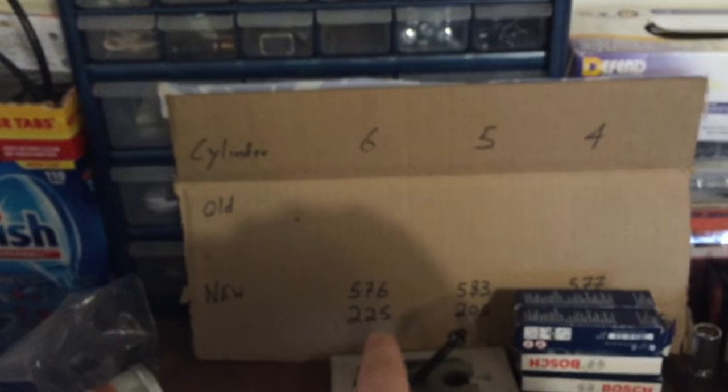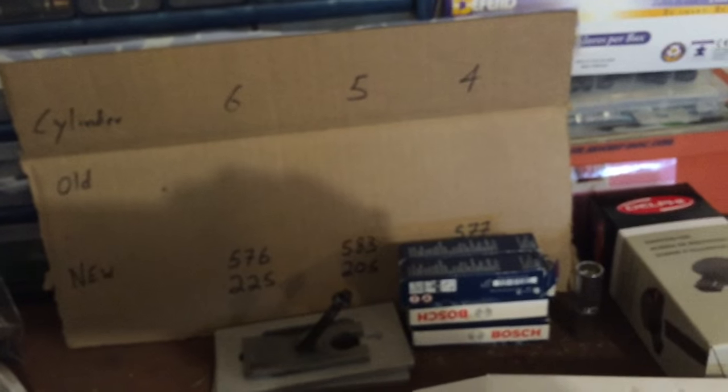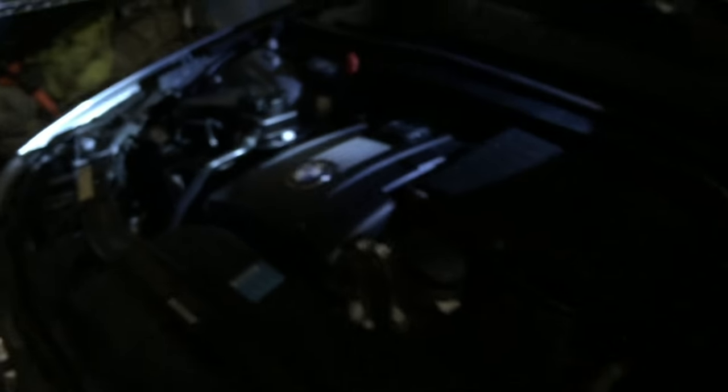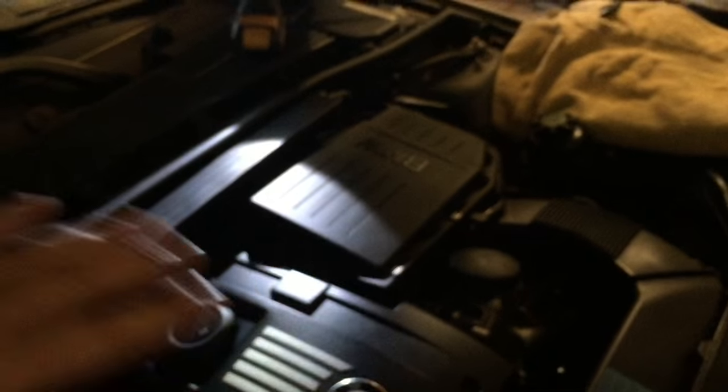Honestly, I bought this car for $13,000 cash, so I'm not going to spend $400 for an injector from the BMW dealership. I already marked down the three cylinders in reverse order on my bench since I'm pulling four, five, and six. I haven't pulled it apart yet. When I bought the car I called the dealership it was getting serviced at, and they told me that bank one injectors were replaced about eight months ago. So I'm assuming my noise is coming from the rear three injectors in bank two.